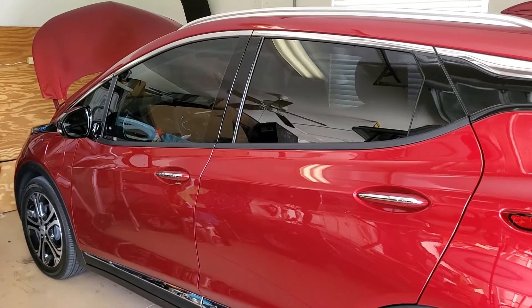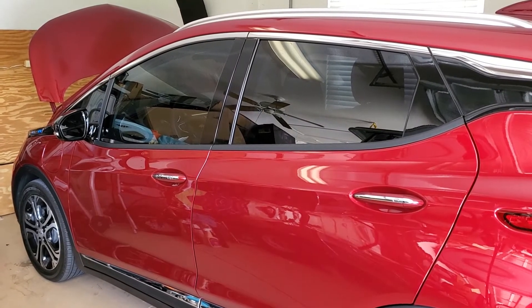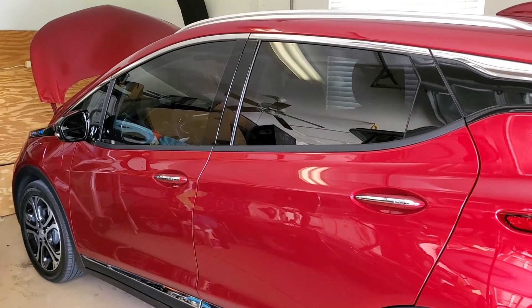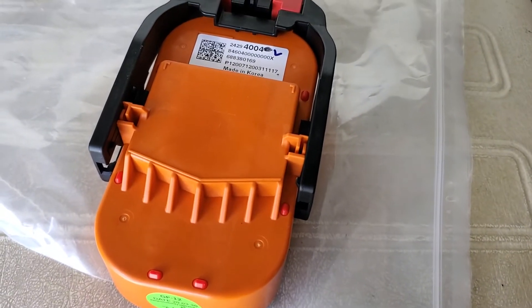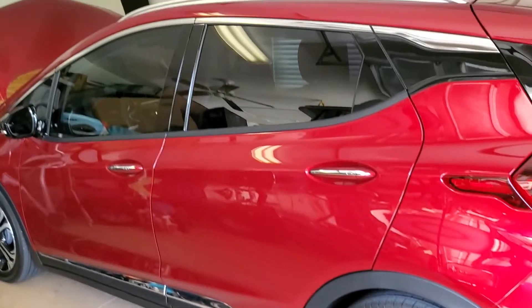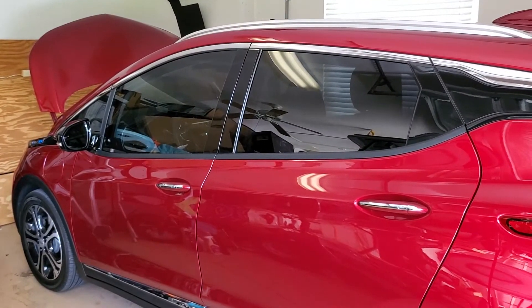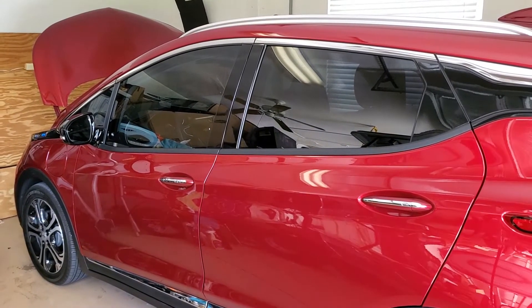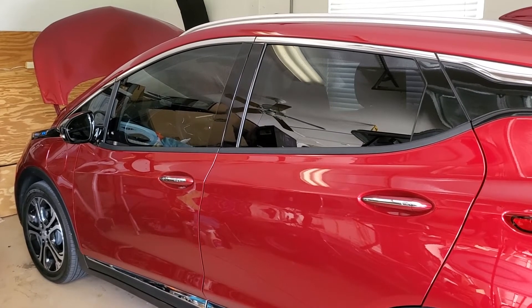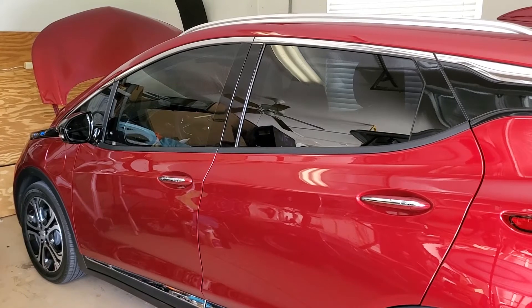I know there was a problem in a certain batch within a certain date range, and my car falls within that range. Since there's no recall on it and you can't get it replaced unless there's a problem, I went ahead and ordered it. The place you order it from may tell you it's on national back order, but if you can get them to actually place the order through GM, it seems to come in about two weeks — mine only took about two weeks.